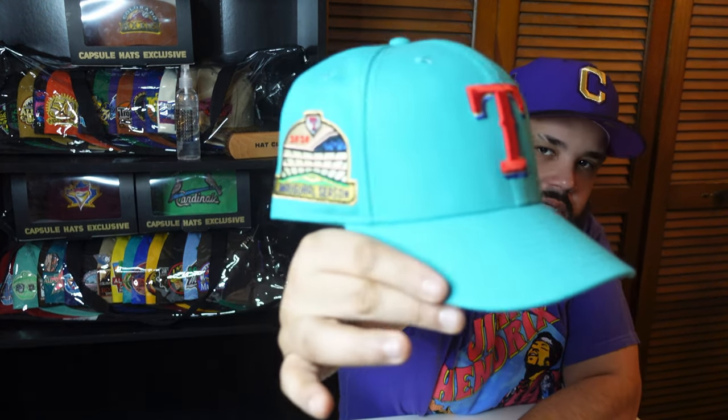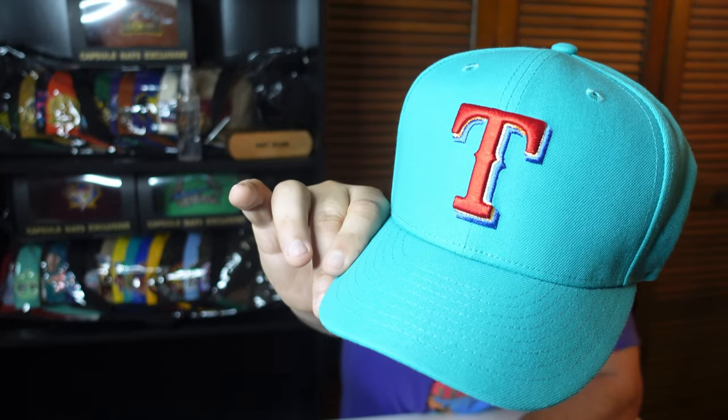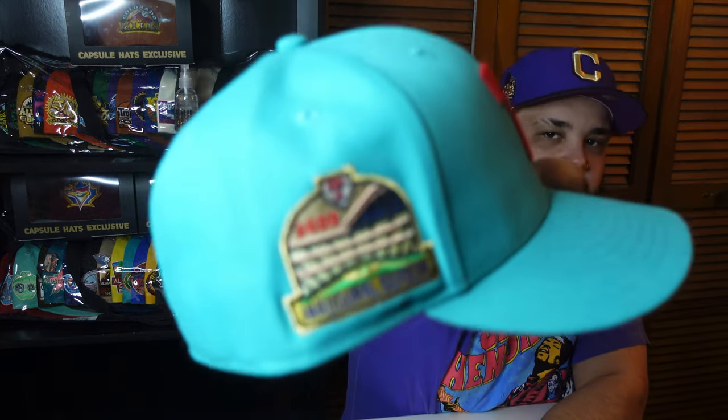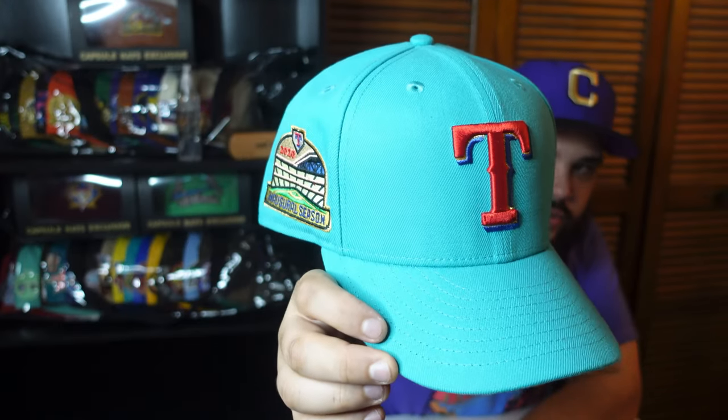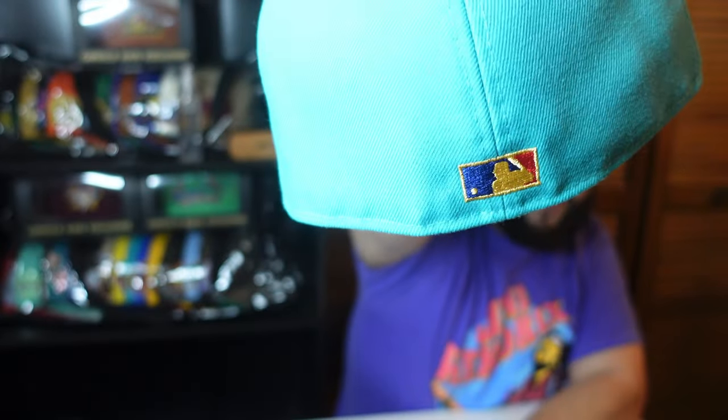This is a Bangladesh and I haven't worn it yet. Next up, one of my grails — the Toblerone Texas Rangers, the blue one. I love that side patch, it really reminds you of a Toblerone. You get the blue, gold, and red all in the front of that Texas Rangers logo. Gold flat baddie in the back, white guts. It's a China but it fits like a Bangladesh to me — I love the fit on this one.